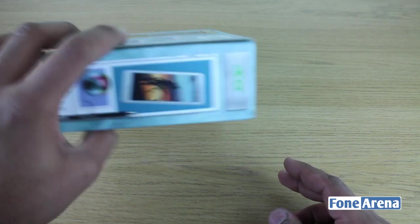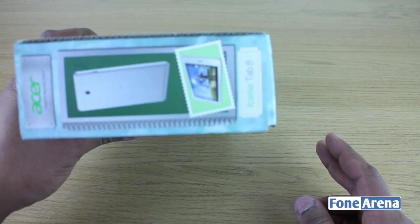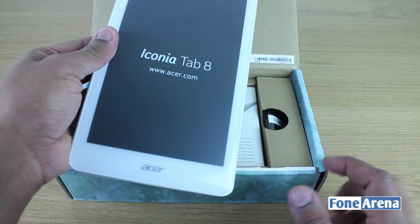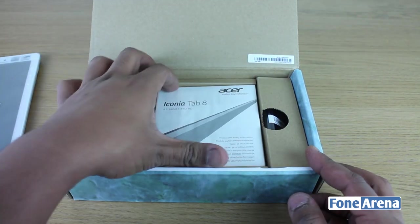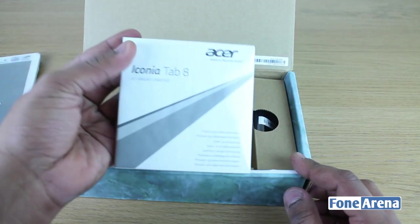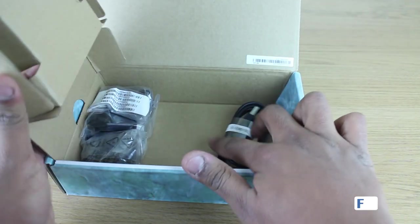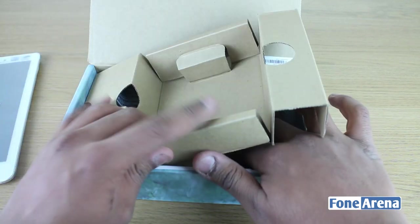The box has more lifestyle imagery. Now let's open it up. Here we've got the Iconia Tab 8 itself. We've got some manuals, all nicely cellophane wrapped on one side, and then the cables — your power cable, which is the USB cable, and your power plug as well.